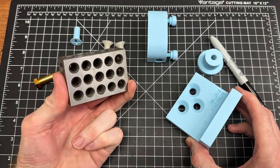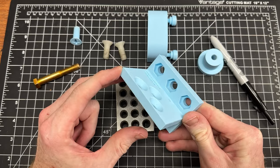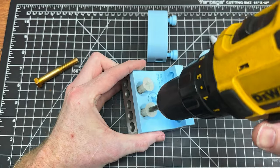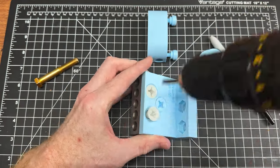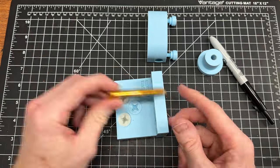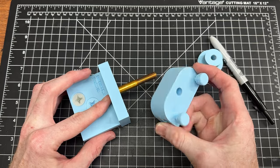I designed this jig to bolt to a standard 1-2-3 block, since these are very common for knife makers to have in their shop and are fairly cheap. The precision ground steel of a 1-2-3 block also provides a solid base for the fixture. Like with the handle scales, I drew up this assembly in Fusion 360 and printed it out on my Bambu machine from PLA Plus.